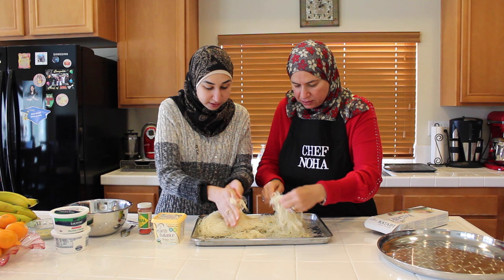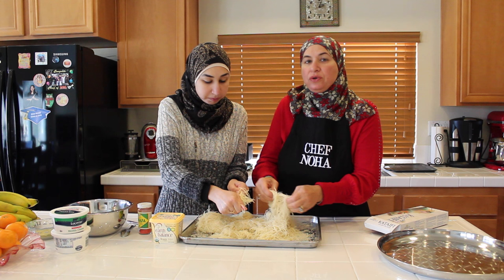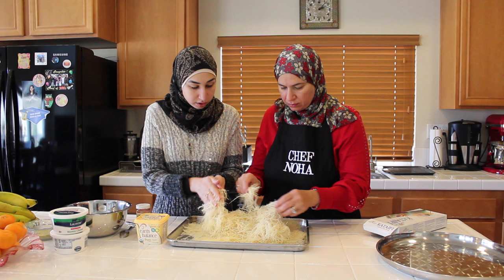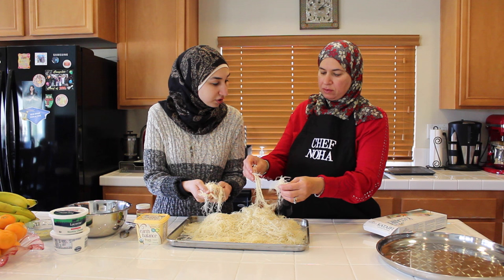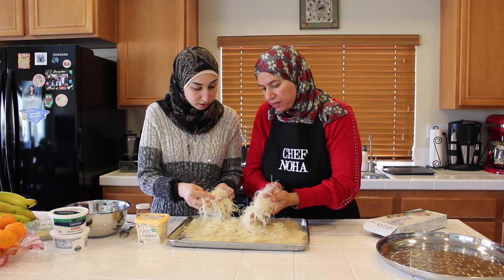How do you know when it's done? Just tiny, tiny pieces. It's not supposed to be one whole treat — it's supposed to be small. Is there a certain kind of phyllo dough that you use? Actually no, any kind of phyllo dough you can use. It's really cold — did you take it right out of the freezer? Yes, we keep it in the freezer until I want to make it. As you see, it's easy to break up and we are almost done, Haneen.